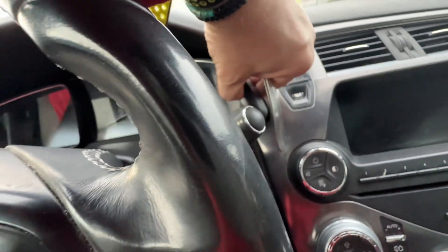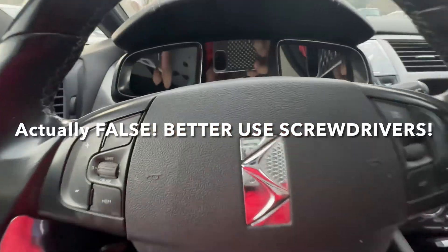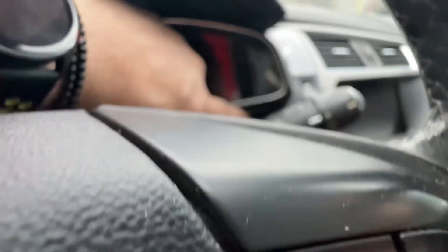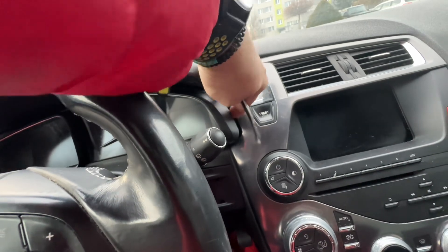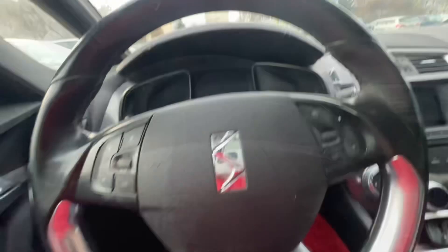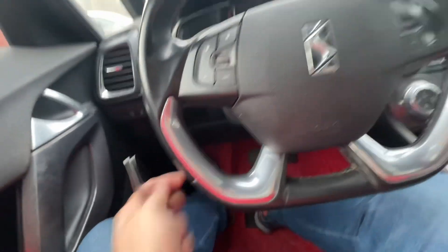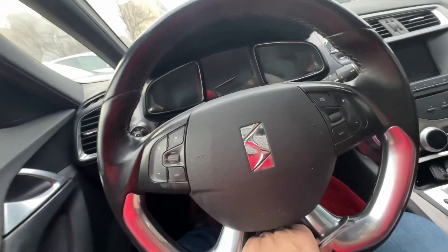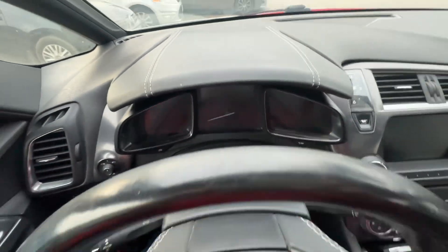We need to start off with removing the instrument cluster. As you can see, mine's already loose. You need two or actually three spoons. You wedge one in here, another one on this other side, there's a small point here, and use a third one to wedge it on the side here and pull it up. And another important thing — you need to dislodge the steering wheel, pull it down, pull it back, so we'll be able to remove the cluster from the top.